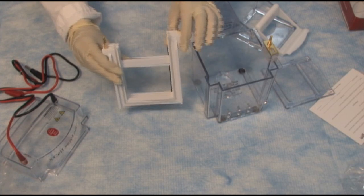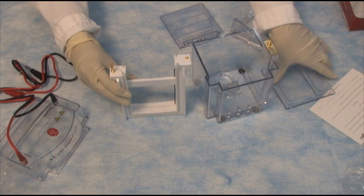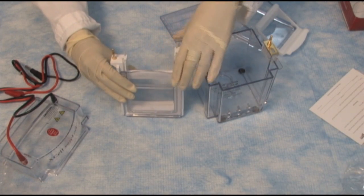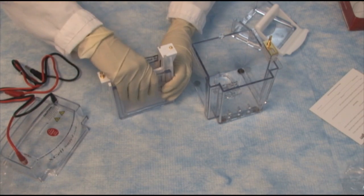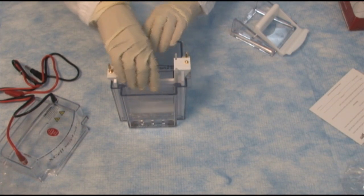Let's begin by assembling the gel rig. You start with the buffer core. You can run up to two gels at a time, so if you want to run just one gel, you can use the dummy cassette that comes with the Sherlock. Then you would put your gel on the other side and put the whole thing in the gel box just like that.